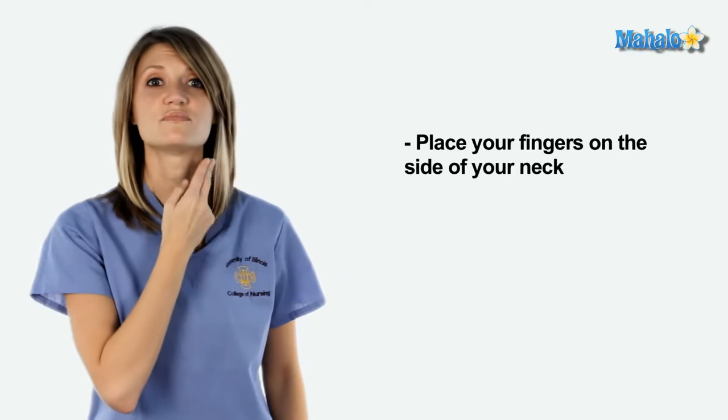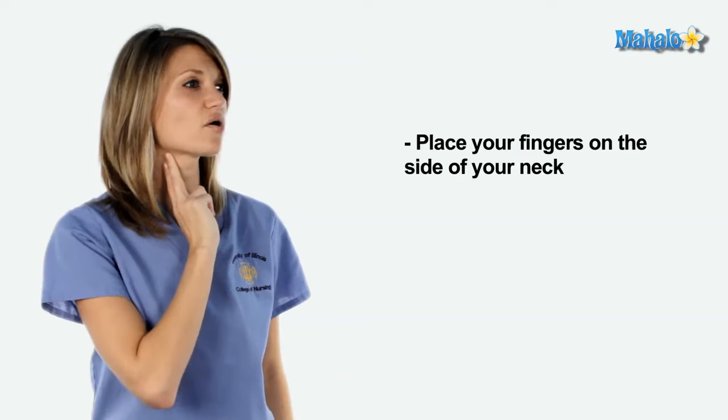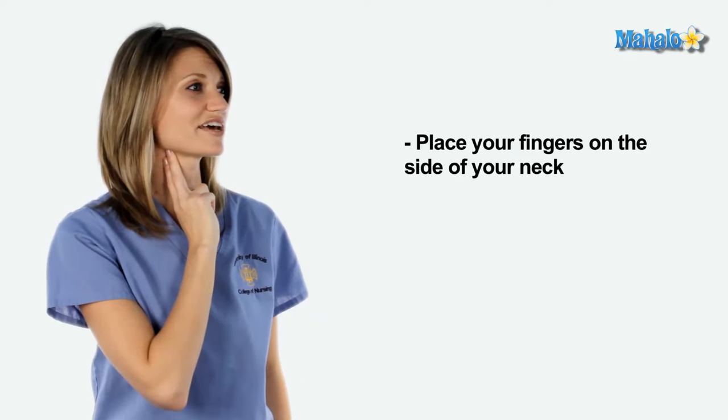For your carotid, again the side of your neck, it should be either side of your throat, and you'll feel that pulsing sensation when you get it in the right place.